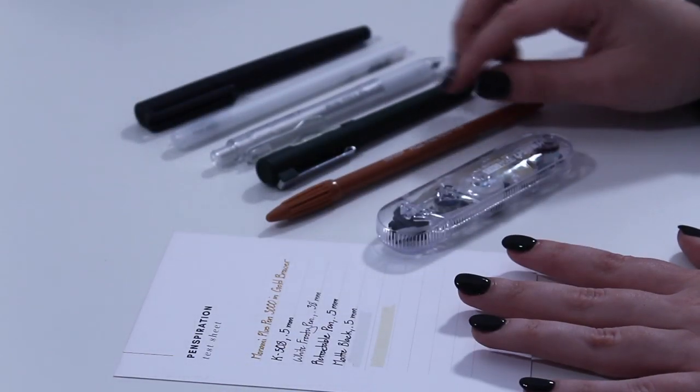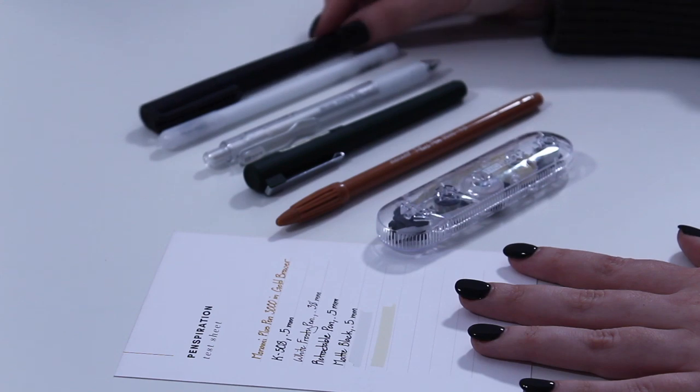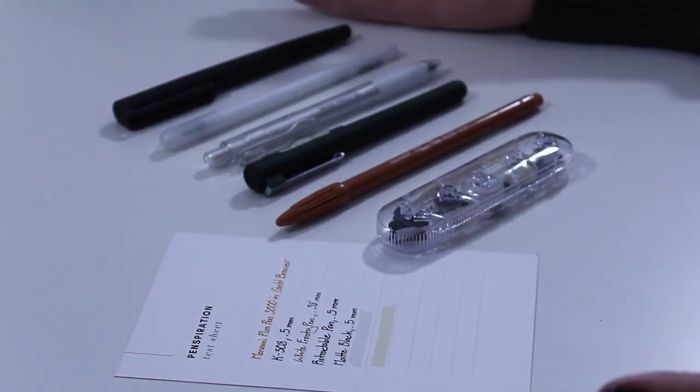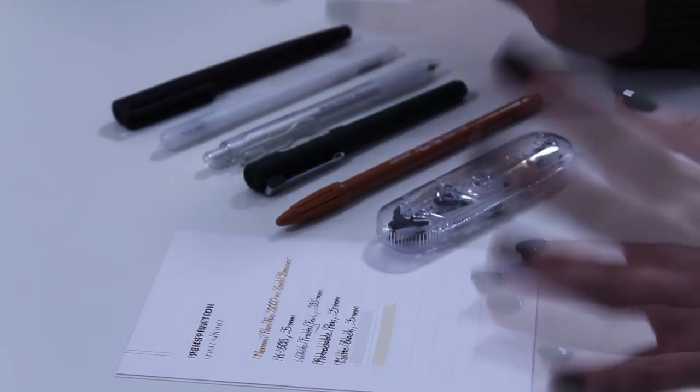Thank you for watching, guys. I hope you have enjoyed this video. Please let me know in the comments below which pens were your favorite for this month and why, and also what pens were your favorite for the year and what you'd like to see in the Penspiration box in 2020. Bye!